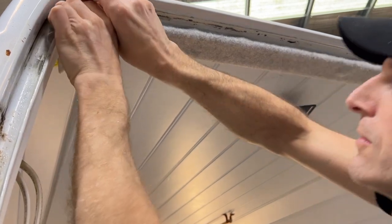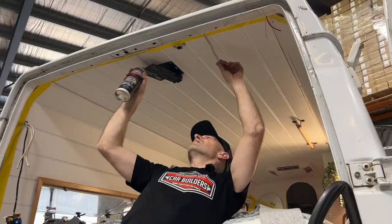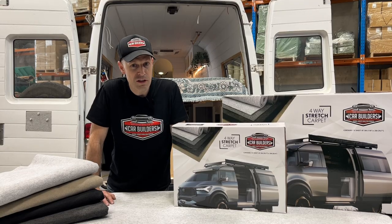It's a short fibre so you can butt join it. It's available in a range of colours, combined with CarBuilder's spray grade contact adhesive. You can spray out both surfaces and upholster it to get a nice finish on the inside of your vehicle.